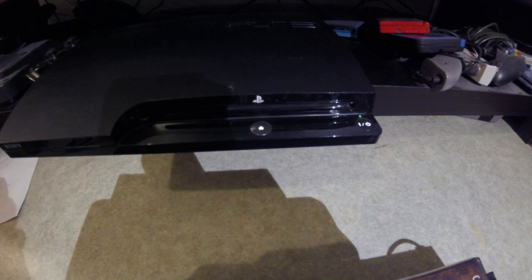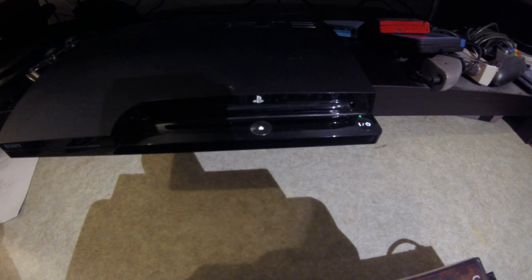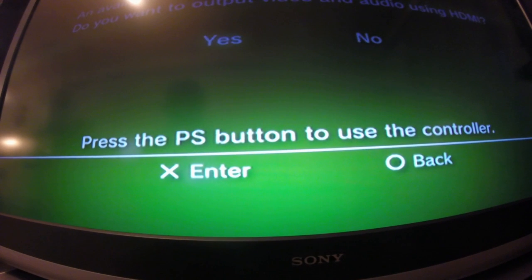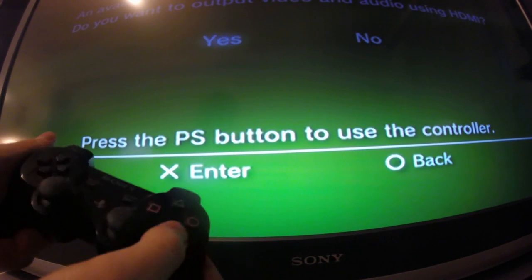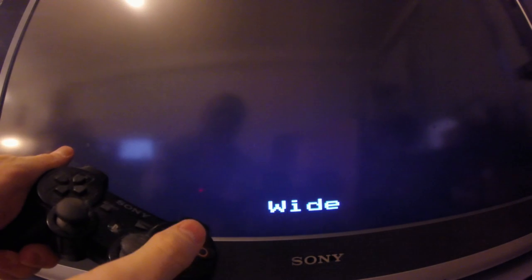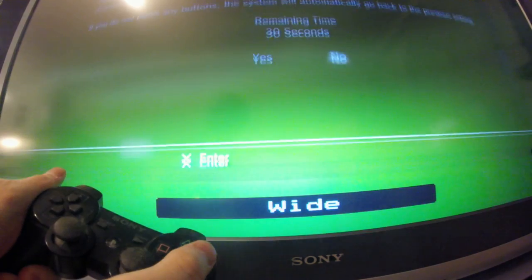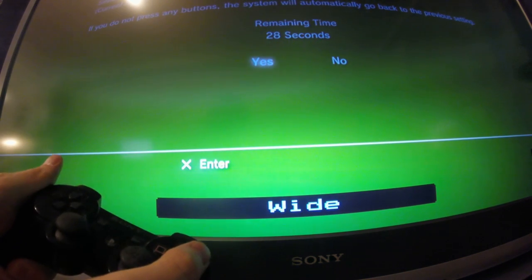There we go, and now you should get a screen which asks for settings for your HDMI. You should get a screen like this, and then you'll just press X. It will try to get the best resolution, then select yes, and there we go, that's it.